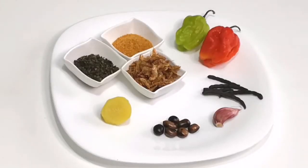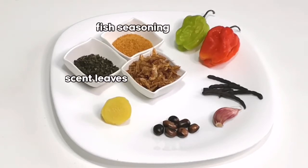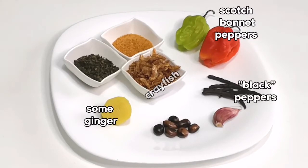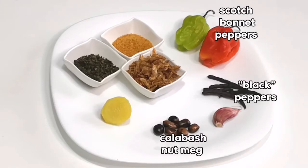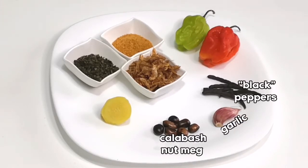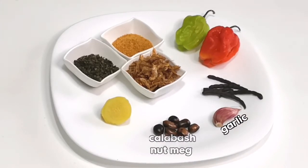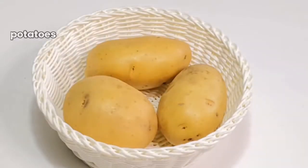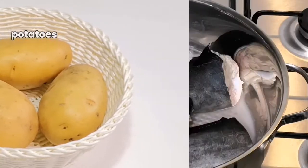Here are the spices that I'm going to be using: I'll be using some scent leaf, some fish seasoning, crayfish, ginger, scotch bonnet, negro peppers, calabash nutmeg, and garlic. If you don't like garlic you can also use onions, but I really like garlic when I'm cooking fish. I have some nice potatoes I will be using as well.